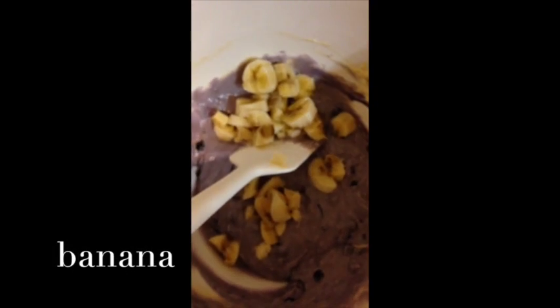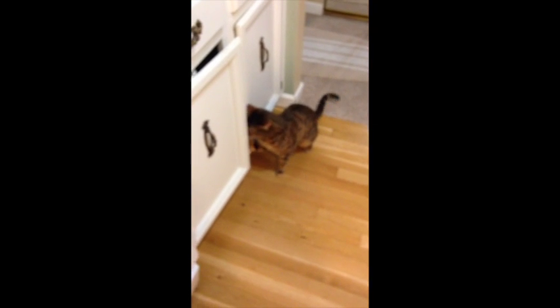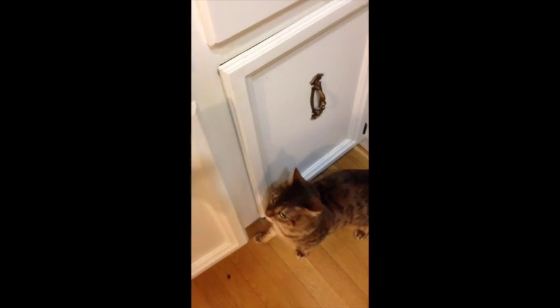Now the secret behind these pancakes is the banana — the banana with the blueberry. Pooka? Pooka, are you going to help? Pooka, are you getting in the oil again? I thought I told you not to. Pooka.